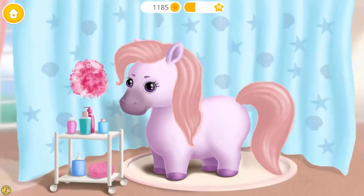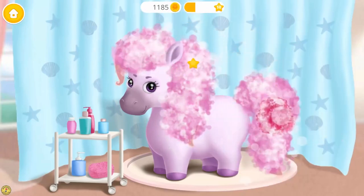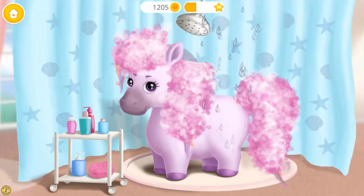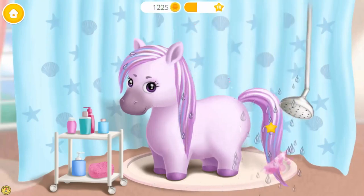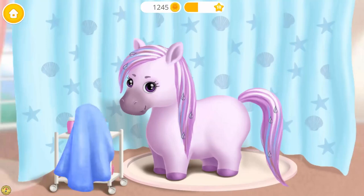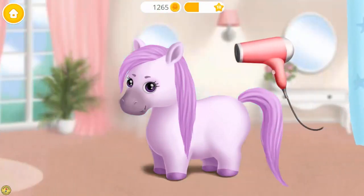It's time to wash my hair. Rinse the shampoo off. I love this color. Very good.